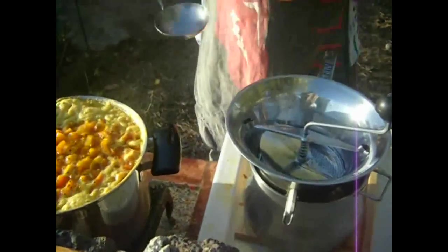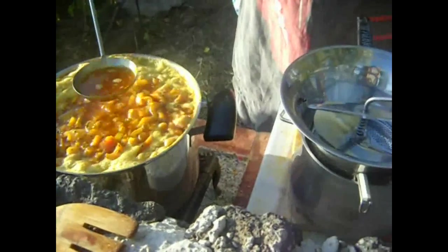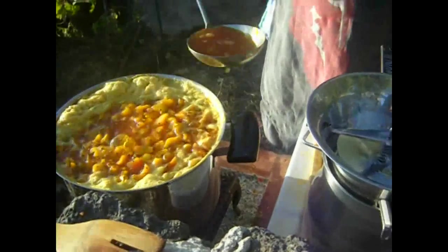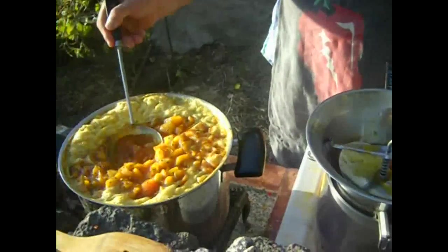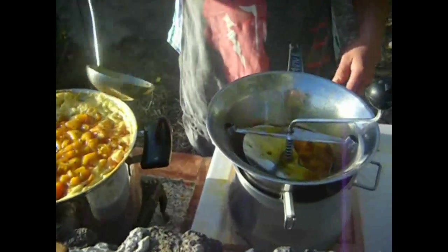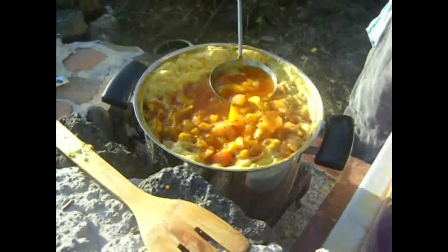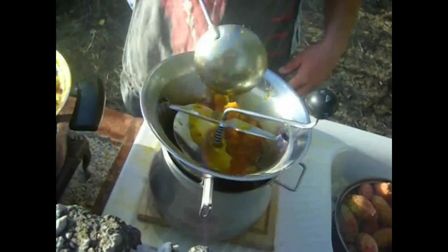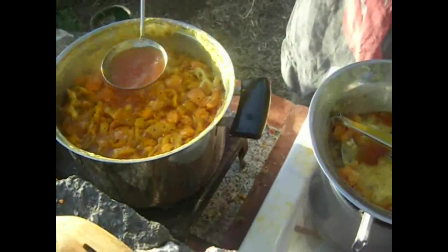We're going to get some nice prickly pear juice. Look at that — see how that's boiled up nicely. So we just put our prickly pear juice into the saucepan like that. We can put it in with all the skin and everything because it's going to be filtered now. Get as much in there as possible.